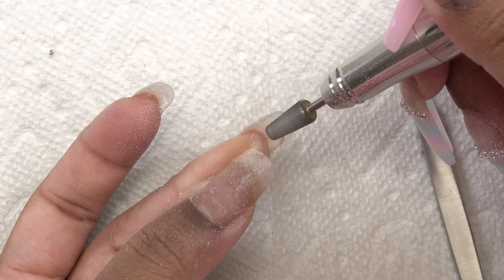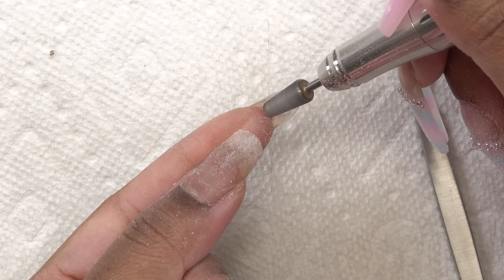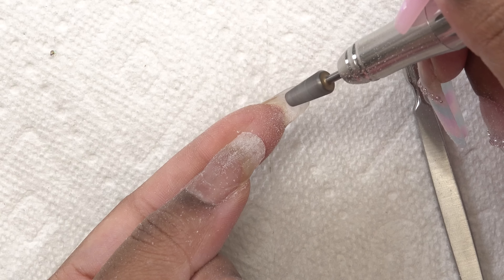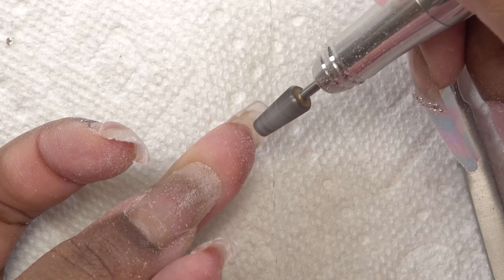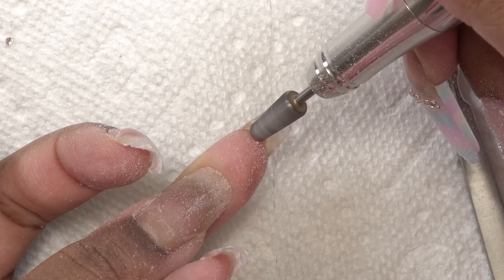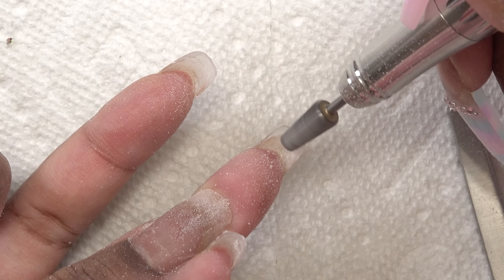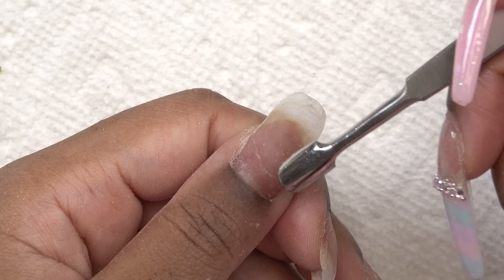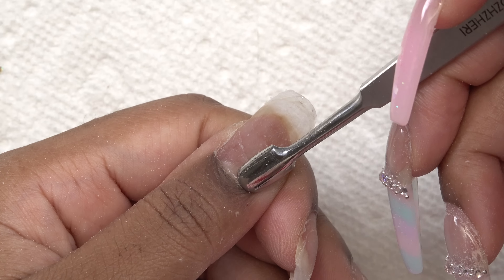I switched over to the medium grit five-and-one drill bit and I'm just drilling underneath the nail to clean that area up and file away my natural nail. I want this to look as clean and smooth as possible. After all of the prep with the nail drill, I'm just going to take my cuticle pusher and push back my cuticle.